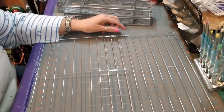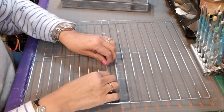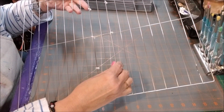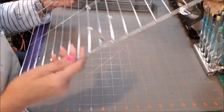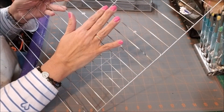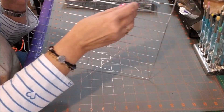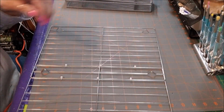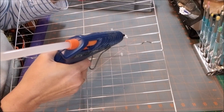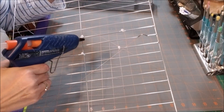Another thing Josie does is put hot glue on the zip ties because, as you can see, they move around. Once you have them where you want them, push them to the back — your trays are going to sit in front and you don't want to bump into the zip ties. Line them up and put some hot glue on them so they don't move around and stay put.